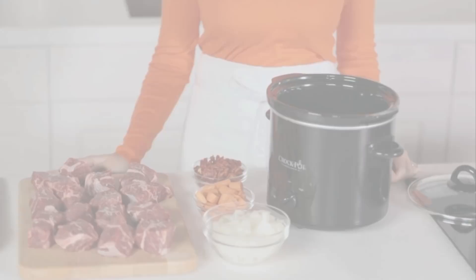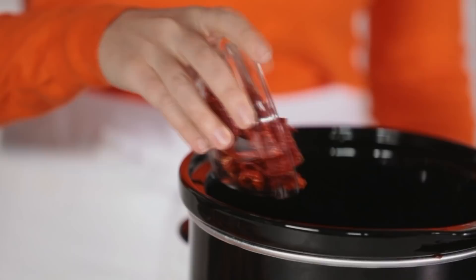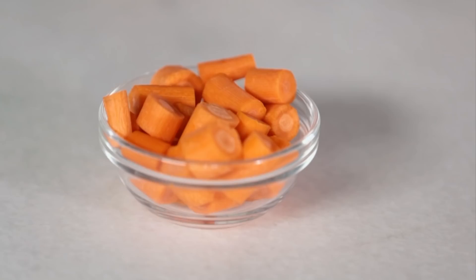Time to add everything to the slow cooker. First, the veggies: three ounces of chopped dried tomatoes, three medium carrots that have been peeled and chopped, and two medium onions chopped.